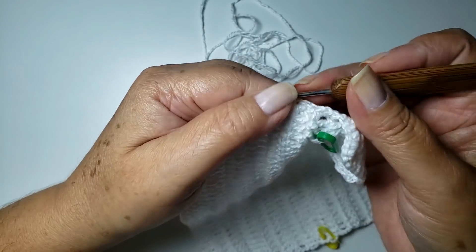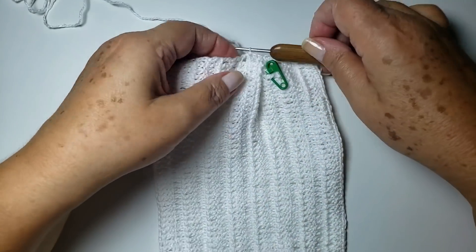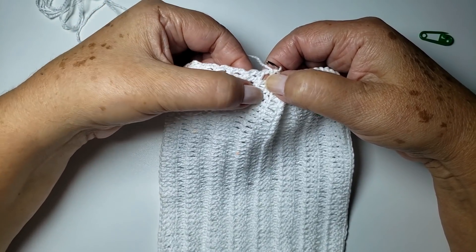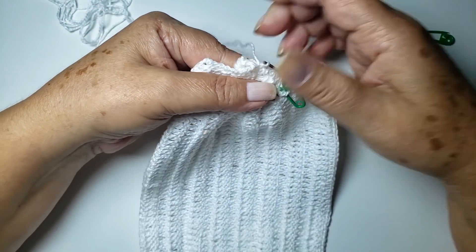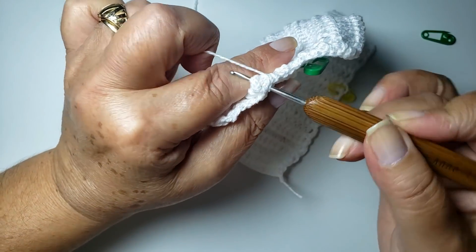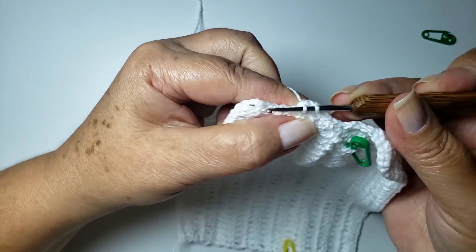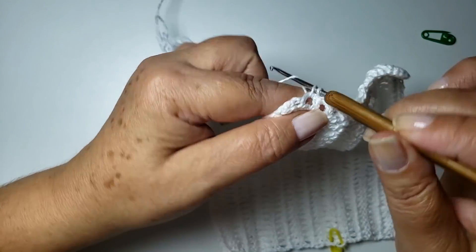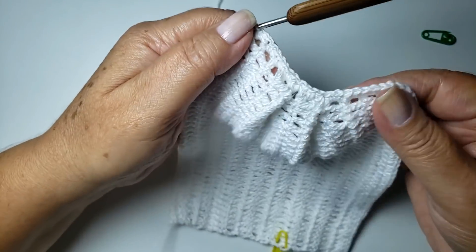Agora vou fazer a outra dobrinha. Vou contar da mesma forma, só que de baixo pra cima: um, dois, três, quatro, cinco, seis, sete. A minha sete é onde eu parei aqui. Então, nós vamos pegar o número cinco e colocar em frente ao número sete. Dobro — fica uma volta aqui no meio. Passo a minha agulha aqui pegando os três, passo um ponto baixo. Sempre pegando as dobrinhas. Dois pontos. Um lado, então, já está finalizado.